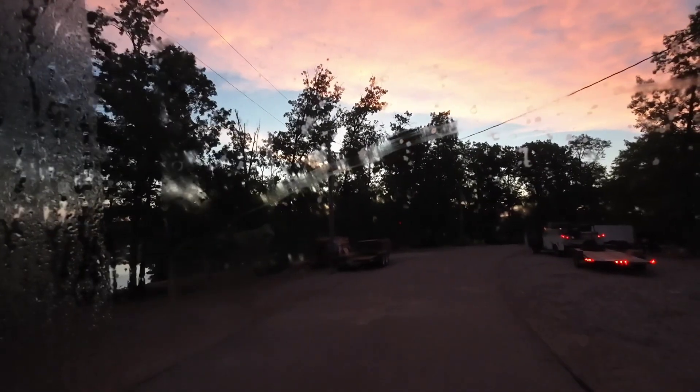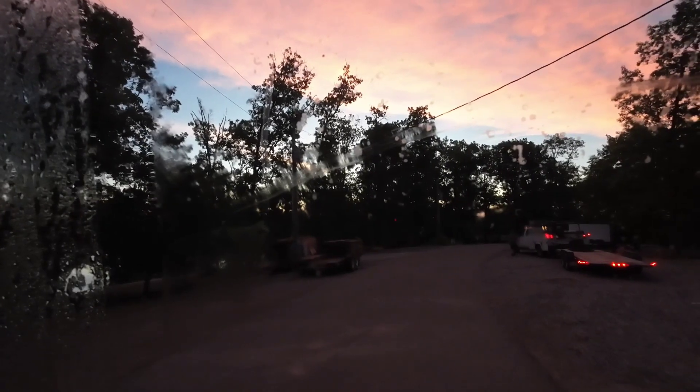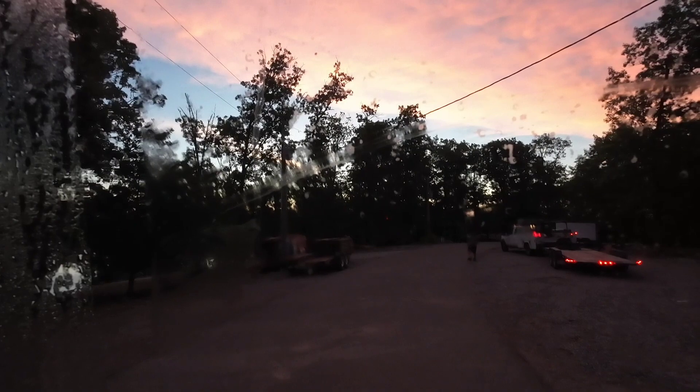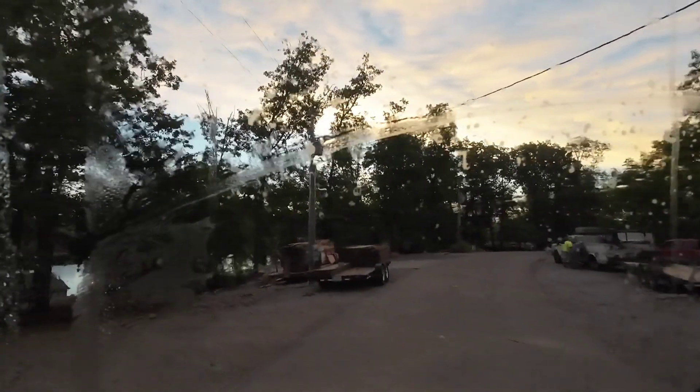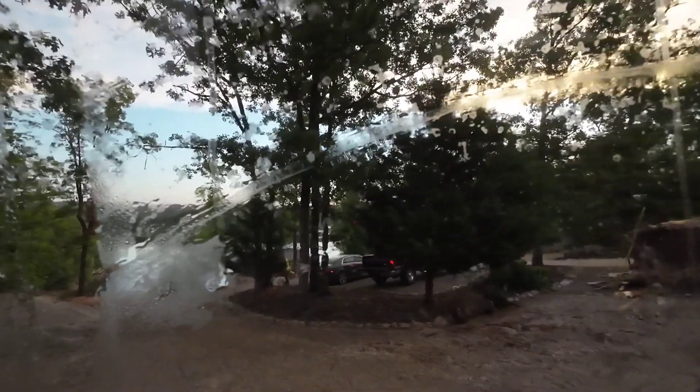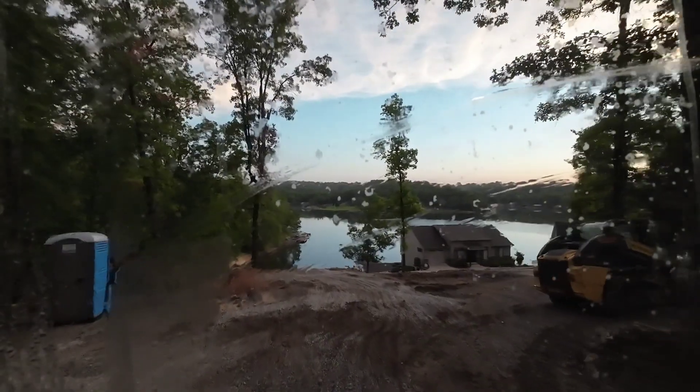I'm going to get out, check this out, roll down this hill. Gorgeous lot right here with this lake. So these are a bunch of lake lots — gorgeous lots. You're overlooking the lake on a majority of these and it is beautiful up here. I enjoy coming out to this job, however they are very tricky on trying to set up a truck because everything is on a hill. Let's see what we got here, I'm hoping I can make this work.